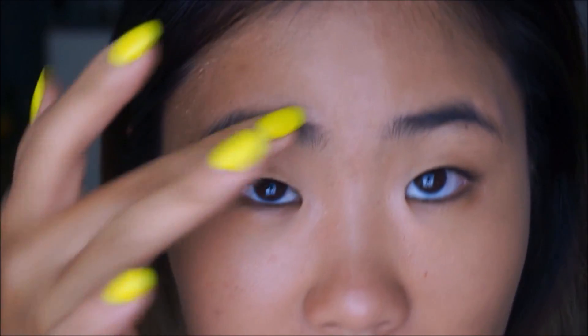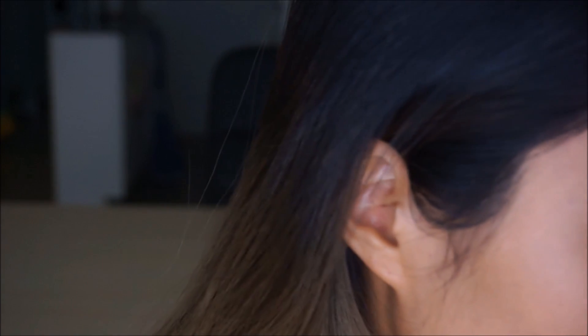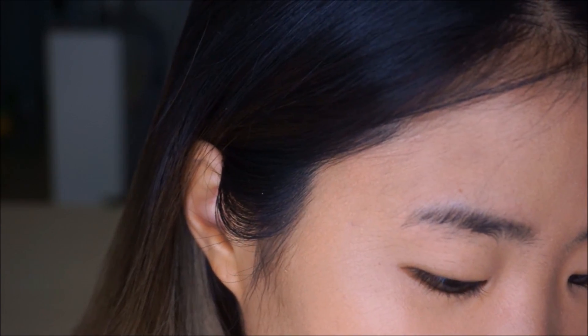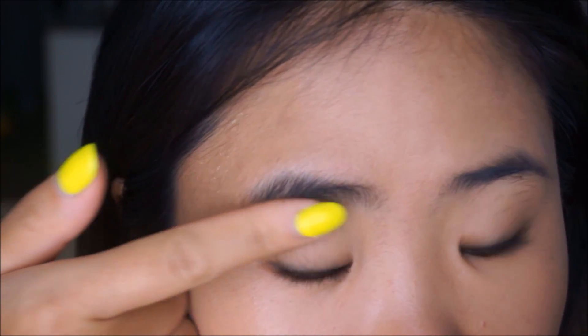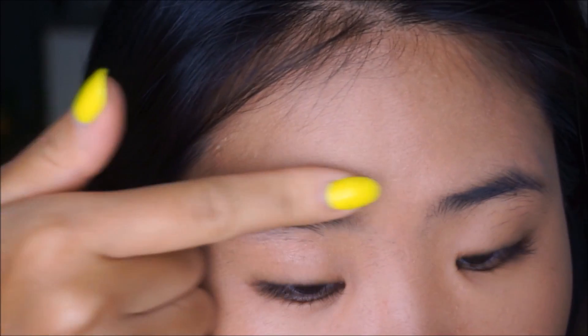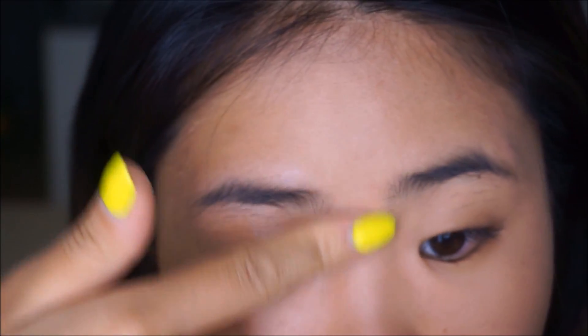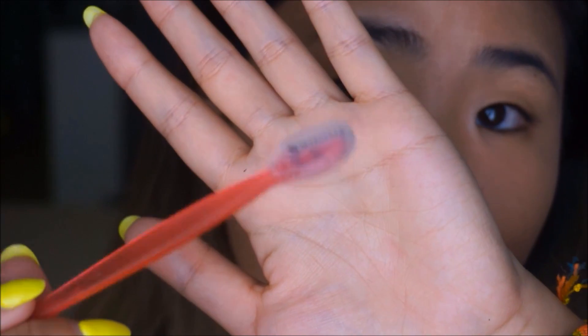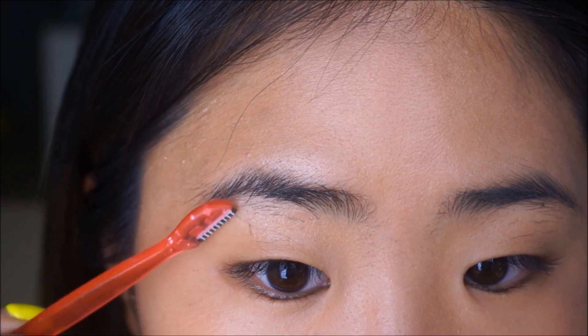First thing I do is I put an eye cream on my lid and around the area. I'm using this Fresh Rose Hydrating Gel Cream. You want to do this because you're going to be scraping down your skin with the cutter, so you want it to go smoothly — it's kind of like shaving cream if you think about it. So I just put eye cream all over, and then I grab this cutter knife trimmer, whatever you want to call it, and just get rid of all these hairs.